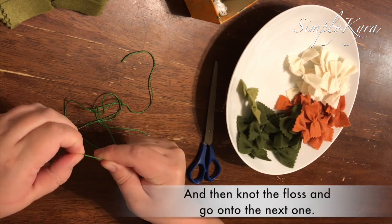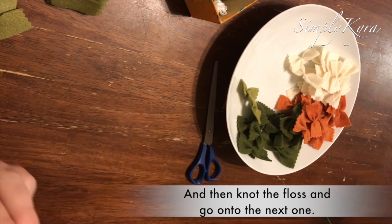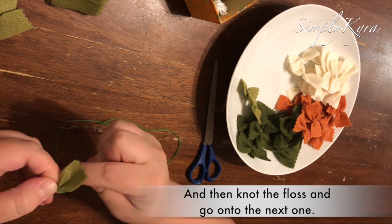Again — knot your floss, fold the pasta, find the center, bring your needle through, fold down the sides accordion style, secure the middle, tie a knot, and repeat until done.